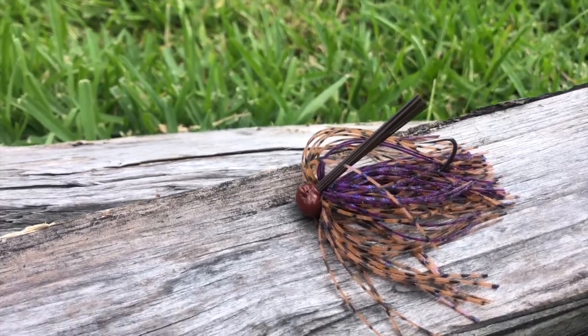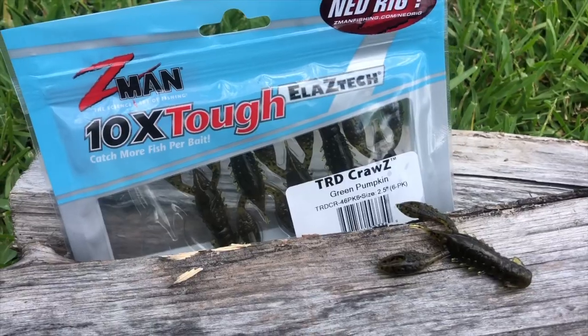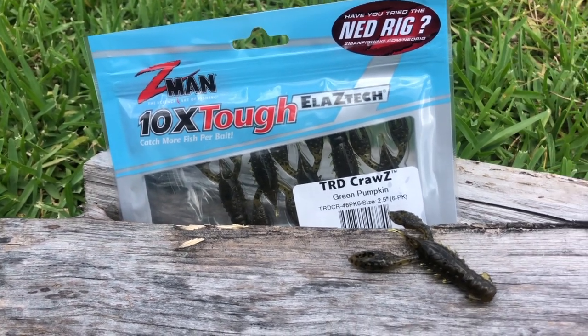Next is Z-Man TRD Craws in green pumpkin. You can never go wrong with Z-Man — I don't think they make anything I don't like. I've actually bought and used these before; they're great for a finesse presentation. They'd go great on the back of a ned rig, which is usually what I throw them on, or as a trailer on a small jig. Z-Man Elaztech floats, so the claws come right up — great action. And the stretch of Elaztech is crazy. Z-Man makes amazing stuff. These craws are $4.50.